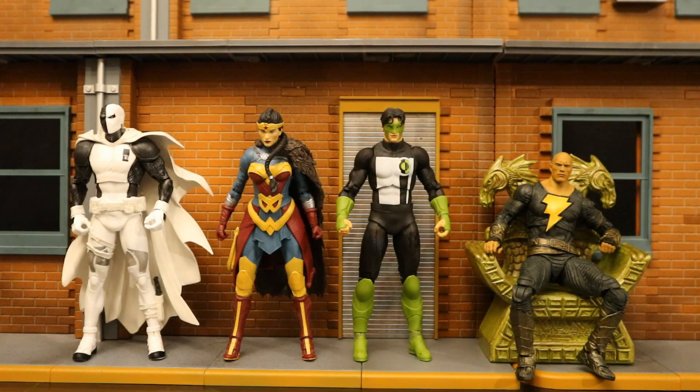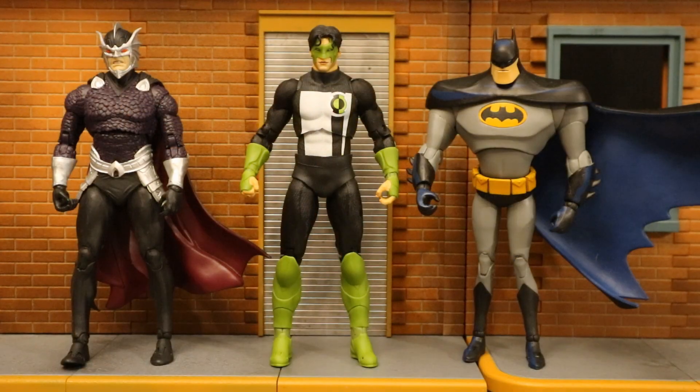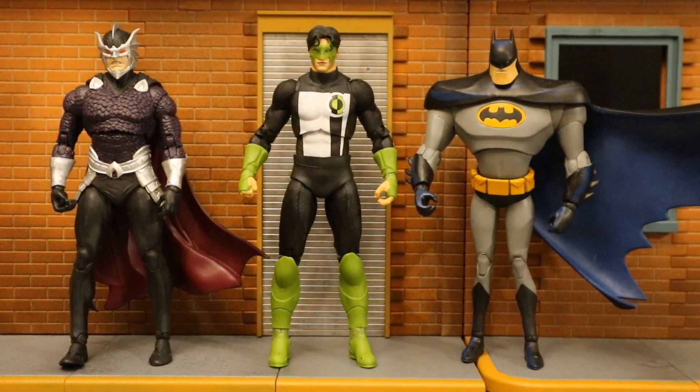Now let's check him out next to some other recently released McFarlane DC Multiverse figures. Here he is with the rest of the recent Target exclusive Gold Label figures — we have Defiance Deathstroke, Justice League Winter Wonder Woman, Changing the Guard Kyle Rayner, and the Black Adam movie Black Adam. And here he is next to a couple more Target exclusive figures: Ocean Master and the 30th Anniversary Batman from Batman the Animated Series.